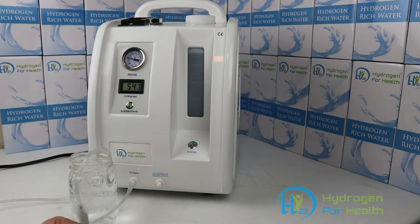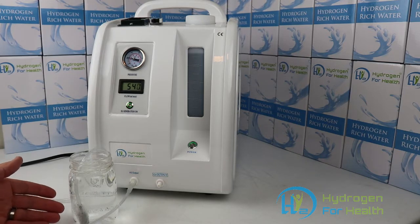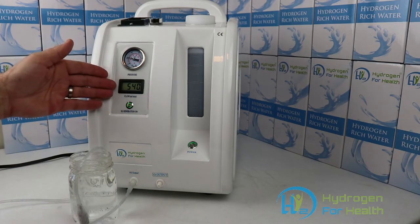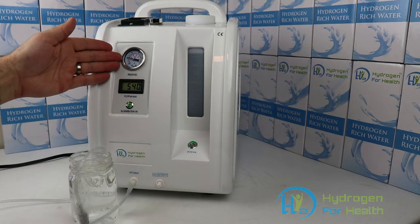This machine is used to breathe molecular hydrogen through a cannula. You can see right now we have the hydrogen bubbling through some water just to show you that it's working and it's on. You can see that the flow rate of this machine is over 500 milliliters per minute, and you can see it's under pressure so it's making hydrogen.